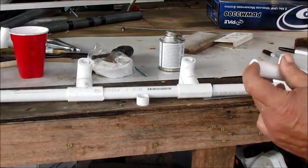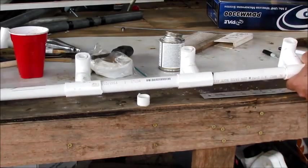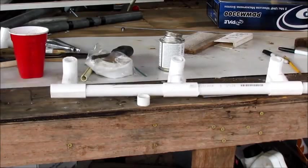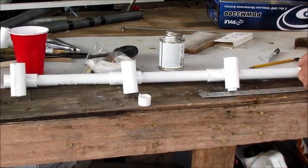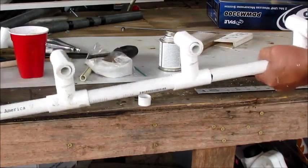Then you take your other pipe and put it inside of here. You can put some tape around it if you want to. I'm going to put that inside of there. I did put some tape on it - I done cut it and put this in there.